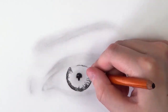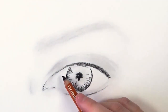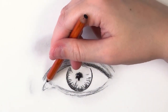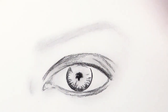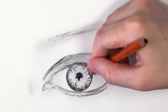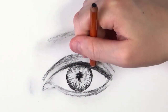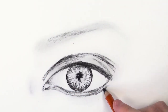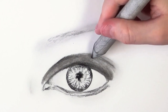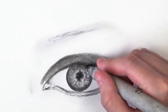Now I'm using the charcoal pencil to block in the main shapes — blocking in the iris, and as you can see the top of the iris is covered by the upper eyelid, not fully showing. I've also blocked in the pupil using lines and markings on the iris rather than just spoke patterns. This pupil isn't completely filled in because there are highlights in the pupil, and I made sure not to colour those in as it's hard to lift up charcoal and graphite once it's down. I then used a stump to shade and create soft shading.